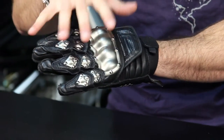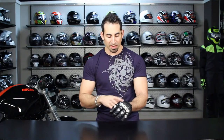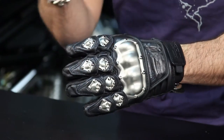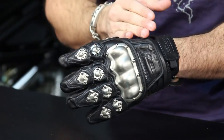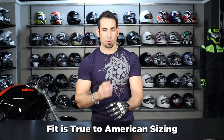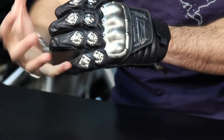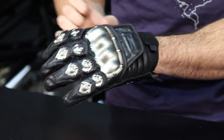Outside of the titanium and Nomex protection, there's a lot of detail we see from Icon. Pre-curved fingers, it's a short cuff glove. From the fit standpoint, I'm wearing a size large. It fits in line with what we expect from Icon, which is more of that American cut, but this glove will need to be broken in. I think it runs a hair smaller than what we're used to seeing with normal Icon, and I need to do a little breaking in just because of the aggressive nature and the amount of material that sits on this glove.